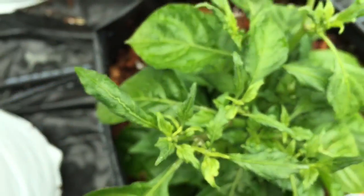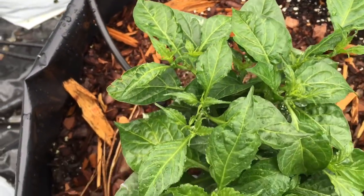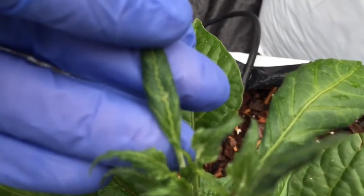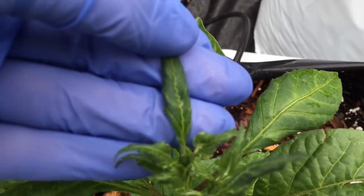I'm really hoping it's not a virus because those aren't curable. I did have a neighbor spray a bunch of herbicide a couple weeks ago, so that could be it.